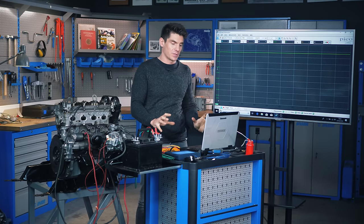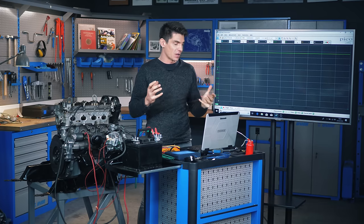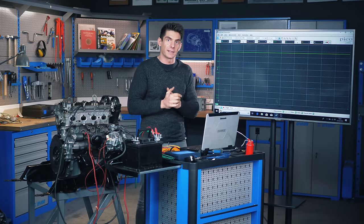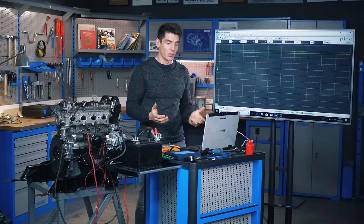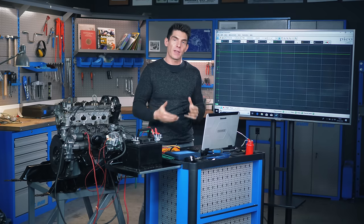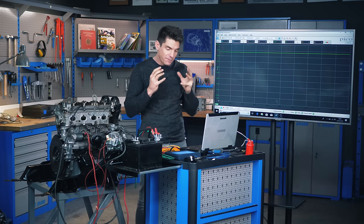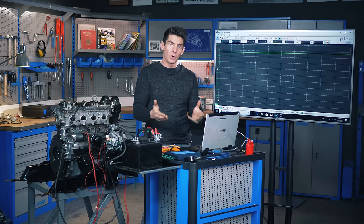Today we're going to talk about oscilloscopes. We've got a PC-based oscilloscope here. You might have seen older style oscilloscopes which have CRT screens or digital screens balanced on a workbench in an electronics workshop. PC-based oscilloscopes are quite accessible and give us loads of options. In this video I'm going to talk you through what a PC-based oscilloscope is, how it works, how you use it, and we're going to use one to make some compression measurements on this engine — a relative compression test.